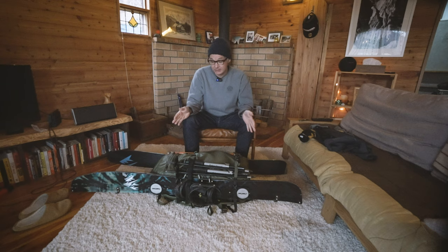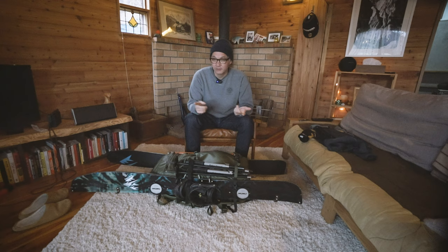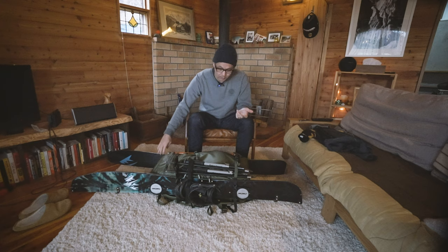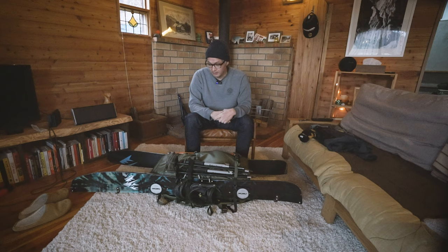Basically this is pretty much exactly what I would have packed. My plan was to stay in a hut and then tour out of that hut. So that hut is probably at about 2,500 meters and then I would have climbed to probably just under 3,000 meters. So in that higher alpine I would have needed crampons, potentially an ice axe, definitely my poles, my board, and my skins.